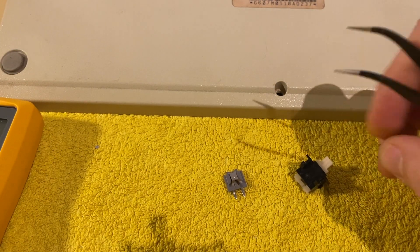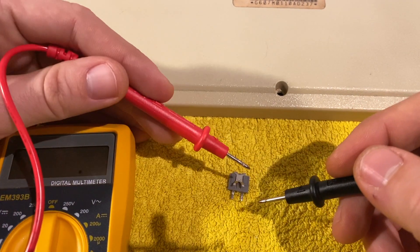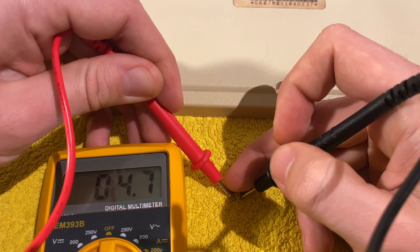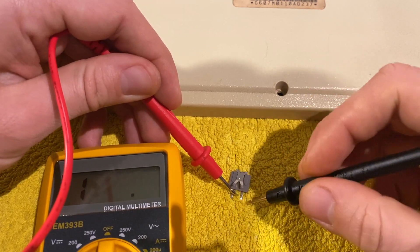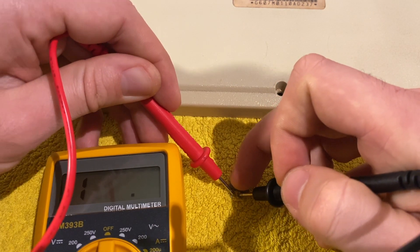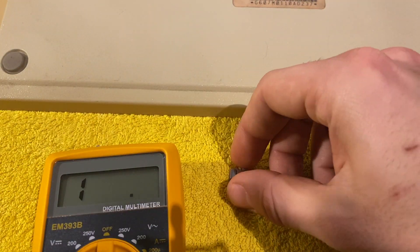Let's take the multimeter again. With the mechanism open, there is no resistance. When I close the plate — there is resistance. That means we basically just need to bend the plate in the right way and hope we can make it work again.